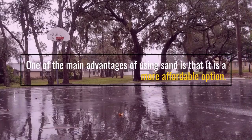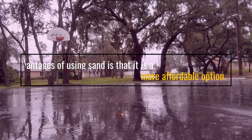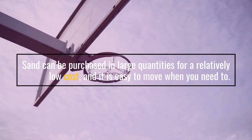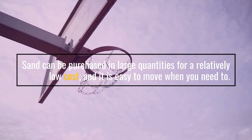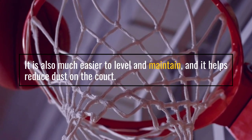One of the main advantages of using sand is that it is a more affordable option. Sand can be purchased in large quantities for a relatively low cost, and it is easy to move when you need to. It is also much easier to level and maintain, and it helps reduce dust on the court.